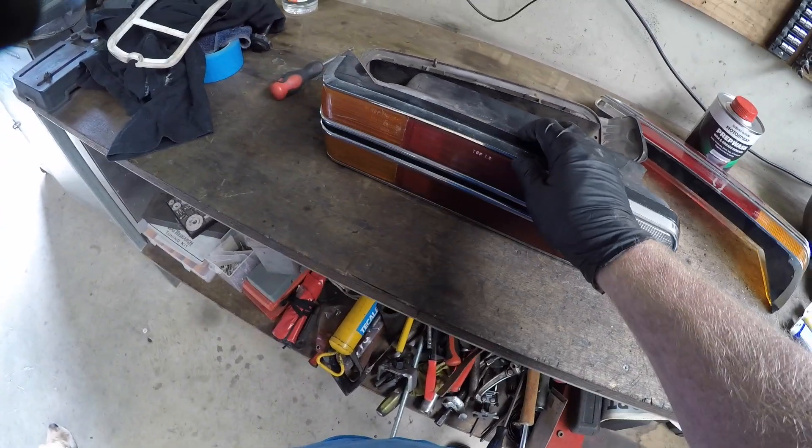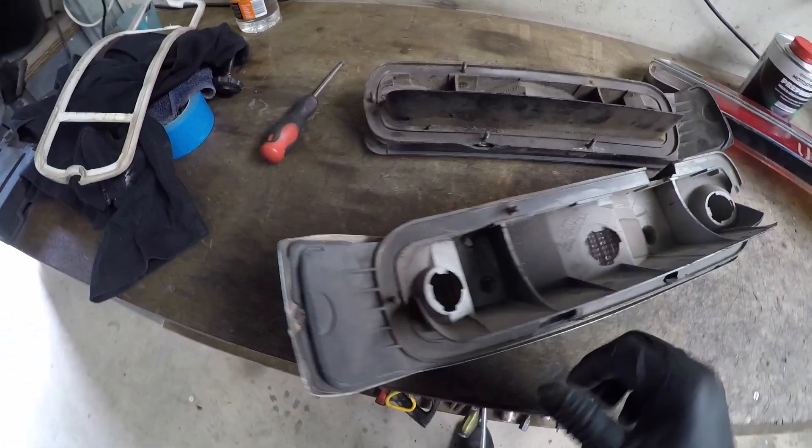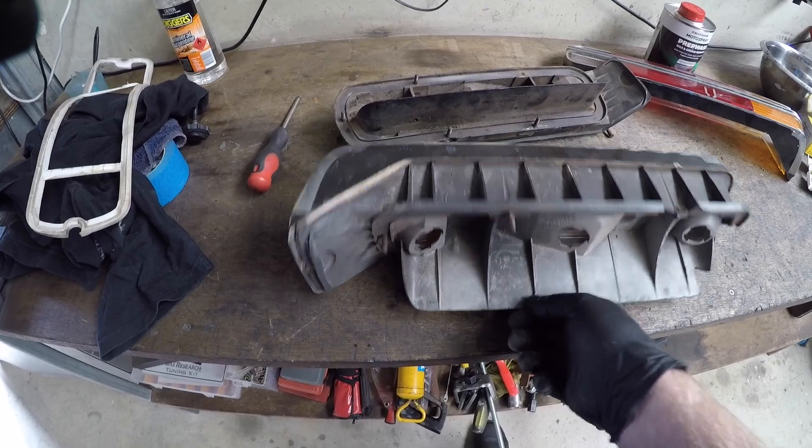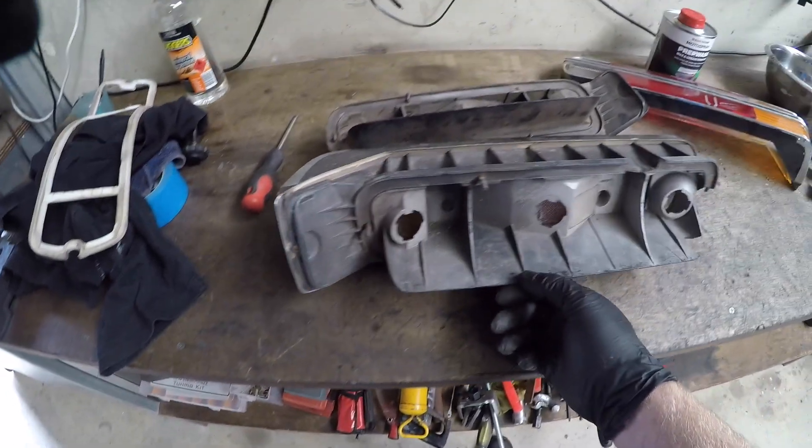If it went onto a Cobra, you can probably get a hold of it. But for just the normal car, there's not a lot out there. My advice, if you're playing with an XC: be really careful with your plastics, and be careful what you throw out — you never know what you'll need.